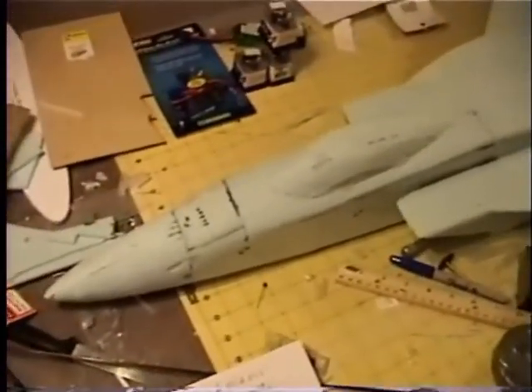Okay, back with another video of my F-15 Parkjet build project. That's what I got done so far. A little sanding. Still have a little bit of sanding left to do on the canopy.